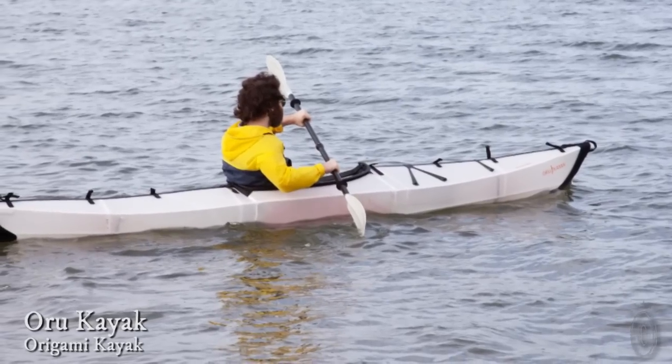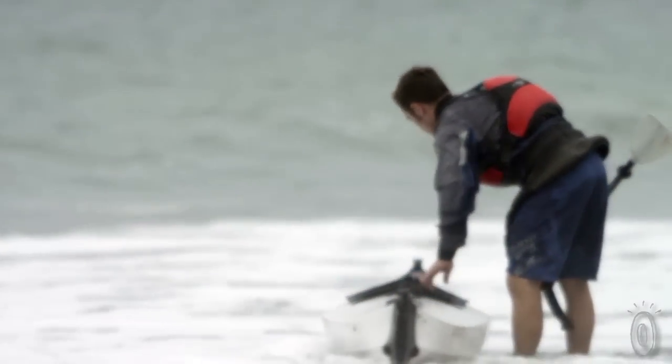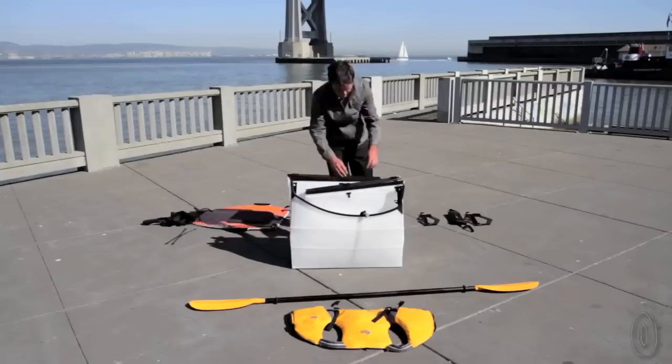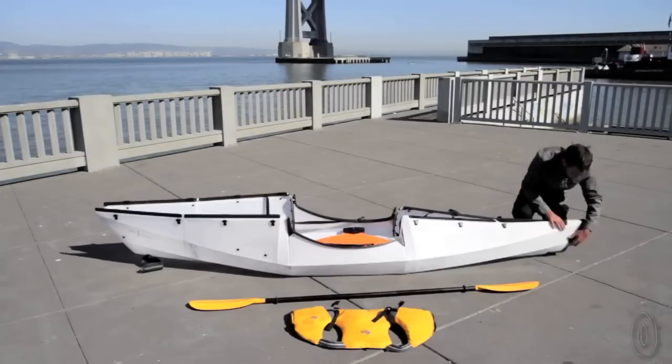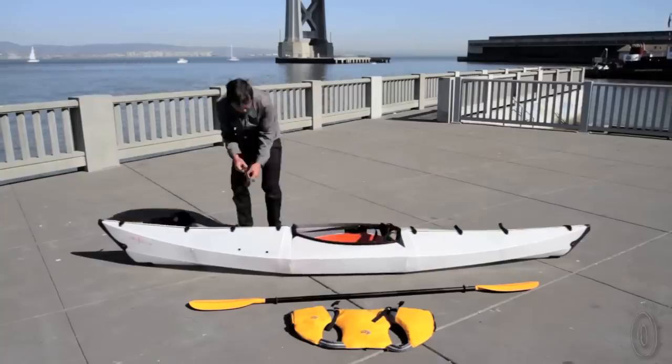Living in an apartment and owning a kayak have long been mutually exclusive. Boats are just too big to store and too cumbersome to transport. Oru is a lightweight foldable boat, the original origami kayak. Made from a single seamless sheet of double-layered polypropylene, this one-person boat can be easily put together in five minutes and folded back up in half the time.